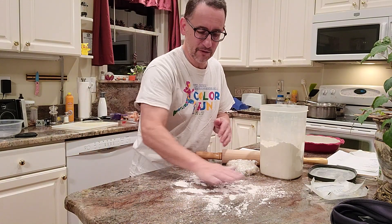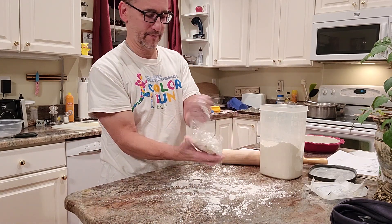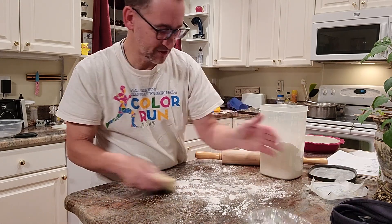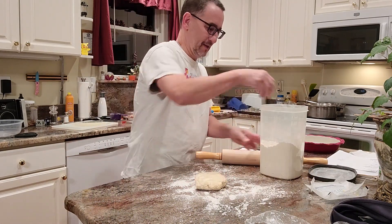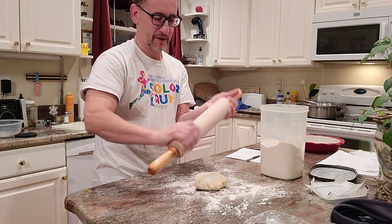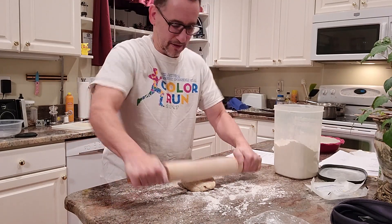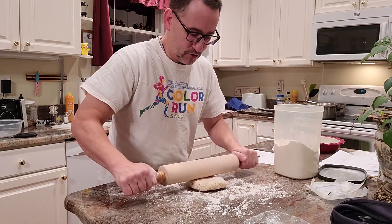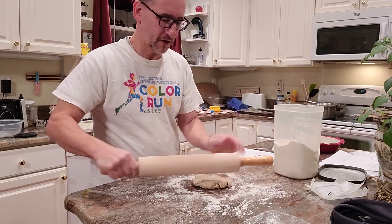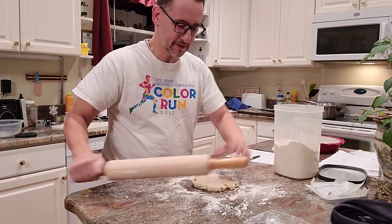So plenty of flour down below. I hope this works — I haven't done this in a while. Put some flour on the roller. And the secret is to work a little bit fast. You don't have all day before it heats up and the butter melts and it sticks to everything.